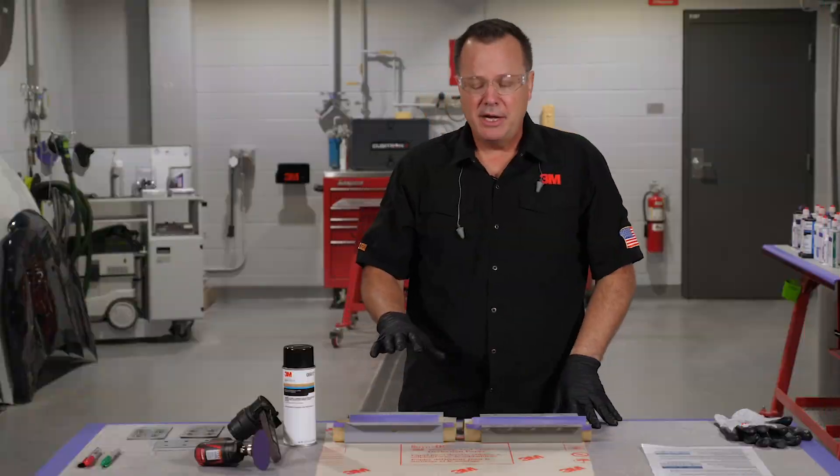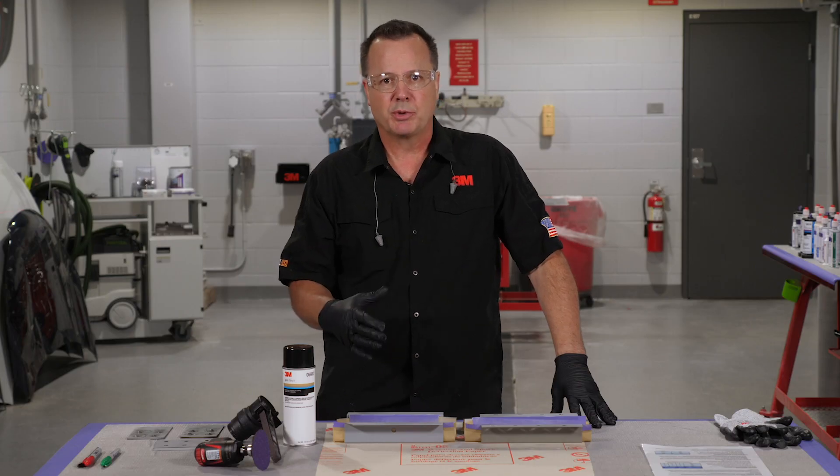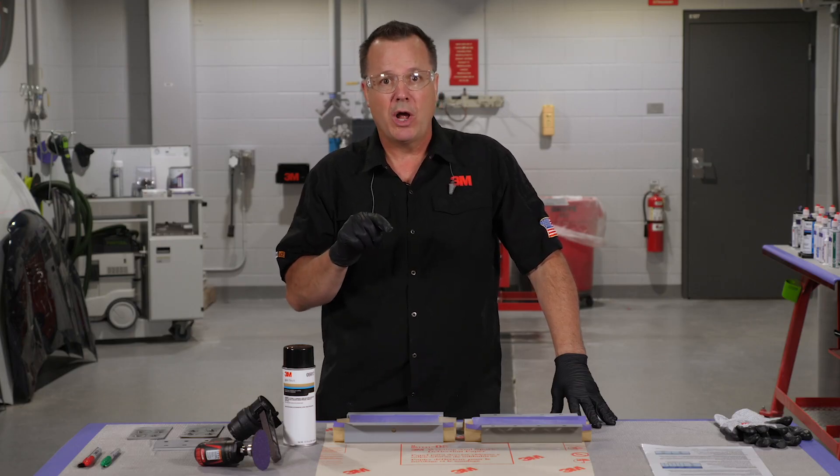I've applied a second coat. Now don't skip that second coat — it's very important that we get adequate film thickness coverage on those surfaces to get that good corrosion protection to surround those welds.